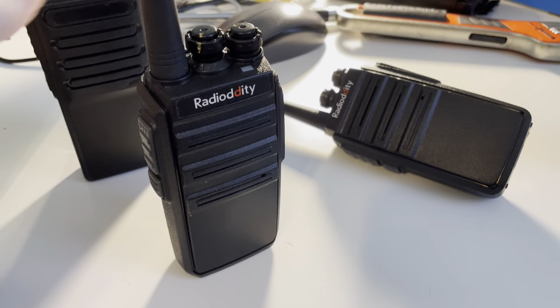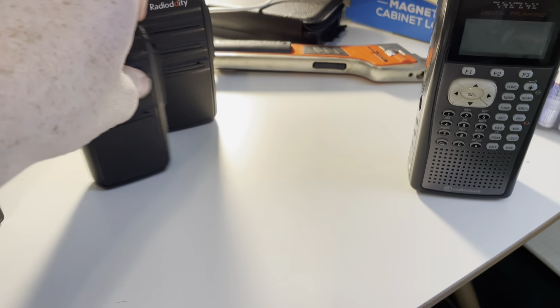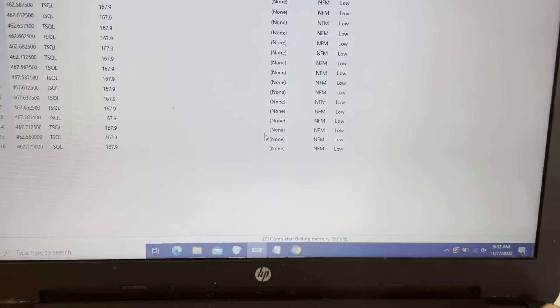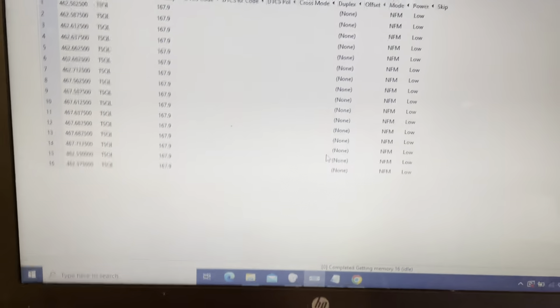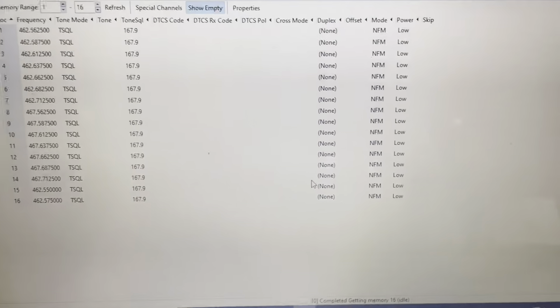It doesn't take very long to do this with a lot of radios — a whole fleet of them — and then you're not violating federal law. I'll upload another video a little later showing how to do it for folks who have a GMRS license and want to set it up with a repeater. Thank you for watching.